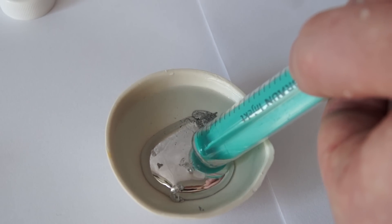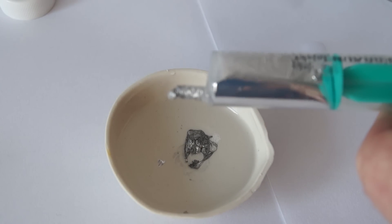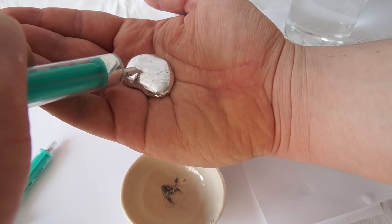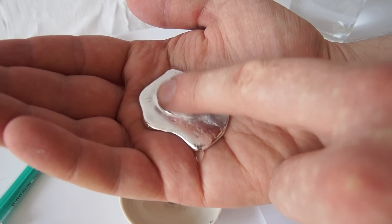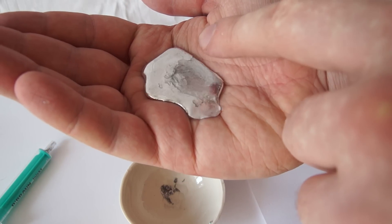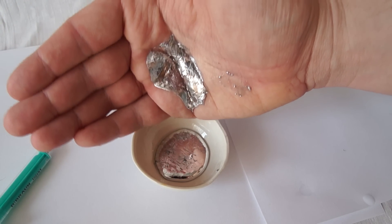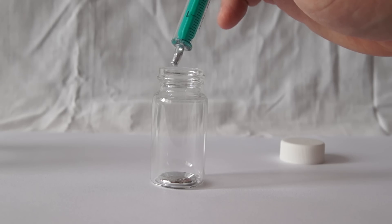Molten gallium can be poured into a syringe for easy transportation and carrying out experiments. I'm trying to release as much gallium as possible into my hand from the syringe. It's a very strange feeling when you hold liquid metal in your hand. And unlike mercury, gallium is not toxic. However, gallium does have one big disadvantage – it is very dirty, since gallium has a low surface tension and wets many surfaces.